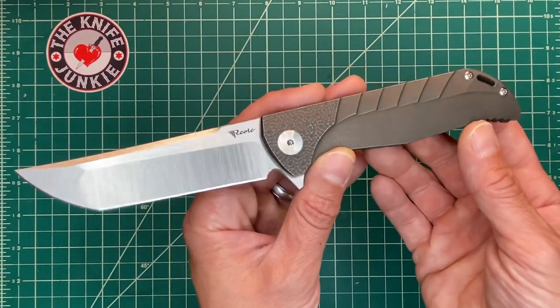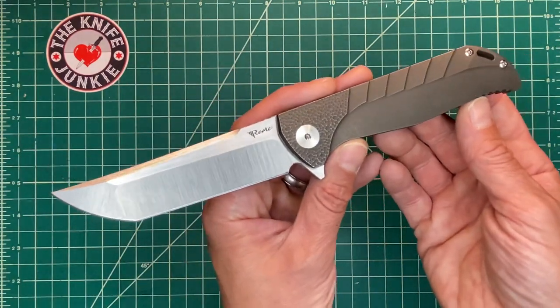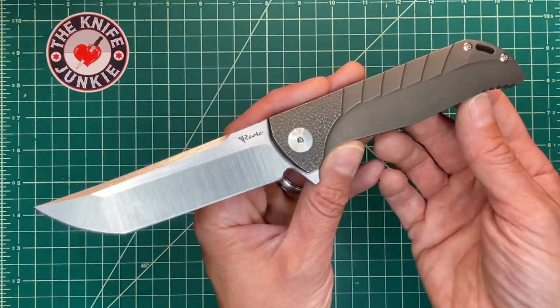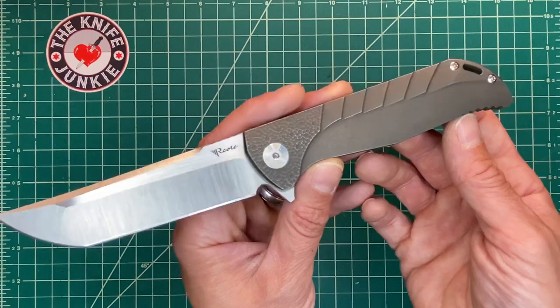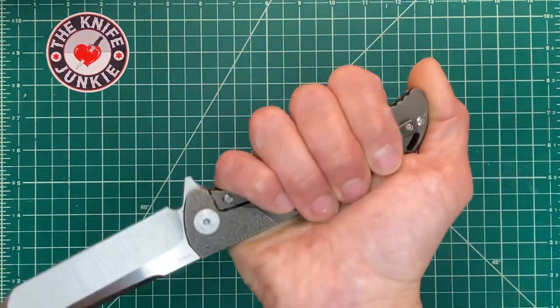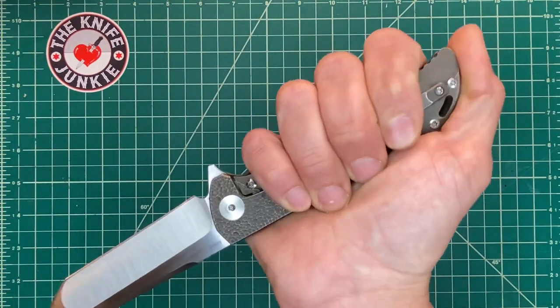A knife like this looks pretty tactical — I mean, I don't see a soldier running around with this, but it looks like an assassin's knife or something like that. So you might want to carry this, hold it in reverse grip. And I got to say, in reverse grip, this is one of my favorites.